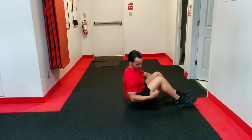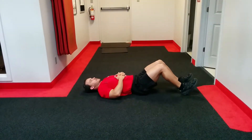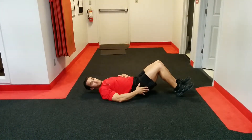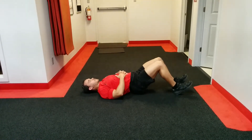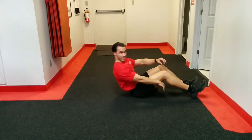Glute press. Legs are bent about ninety degrees, arms across the belly or out to the side. We're going to lift our hips as high as we can. We're actually pulling on our heels — that's what causes the hips to raise. Pull on the heels and raise your hips up as high as you can. A hundred repetitions, nice and easy to remember.